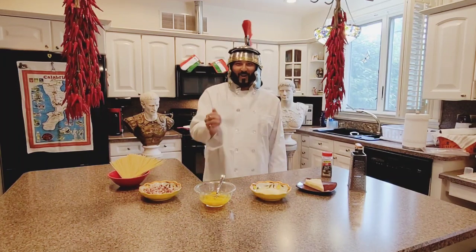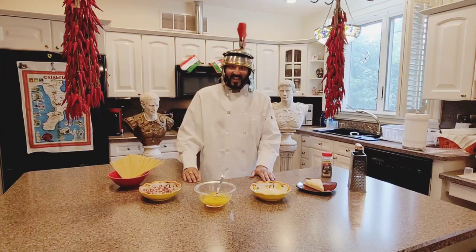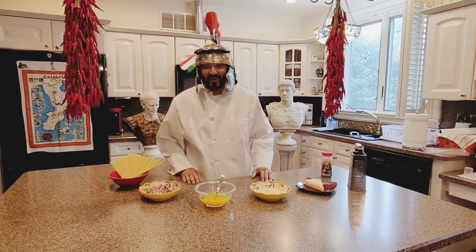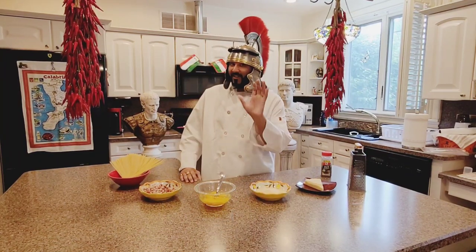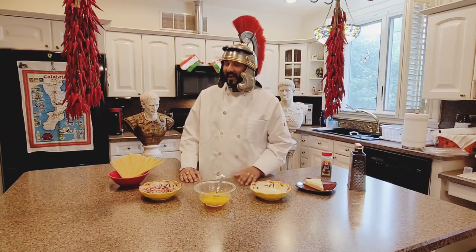Ciao a tutti and welcome to Mangia Bene with Gianfranco. Today is a very special day — we're gonna make a very authentic Roman dish: spaghetti alla carbonara.